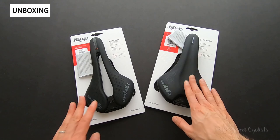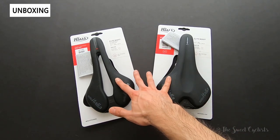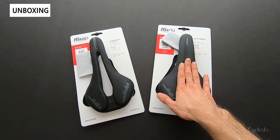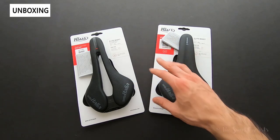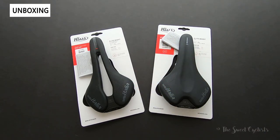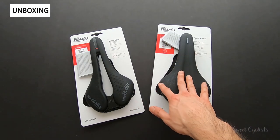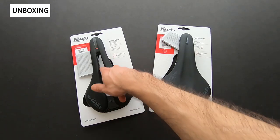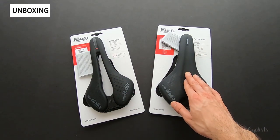There are six variations of the saddles. I have two of the variations here — there's a carbon version, a manganese version which is a more affordable one, and a middle version not shown here but which is a titanium alloy. Those are the three rail versions, and within each you have the Superflow with the center cutout and a non-Superflow version.